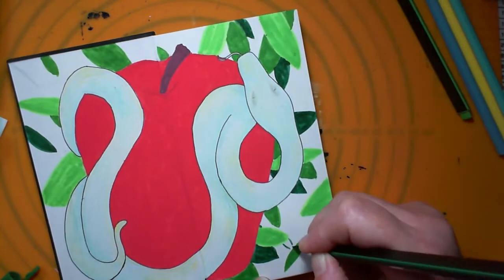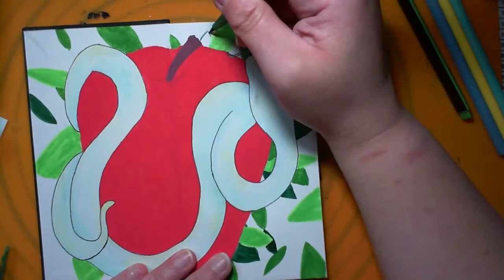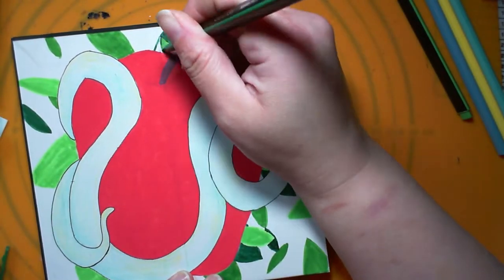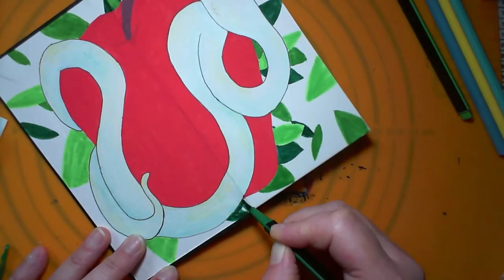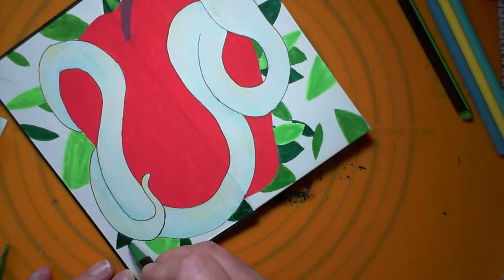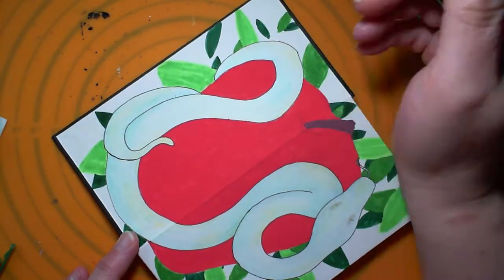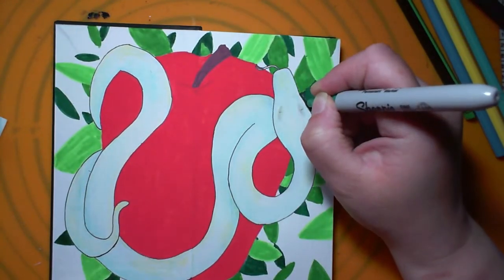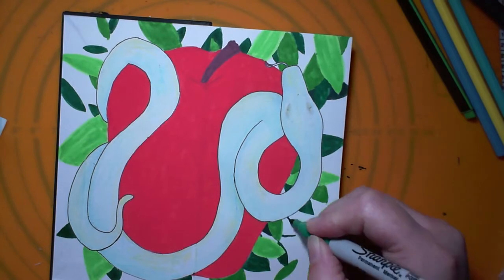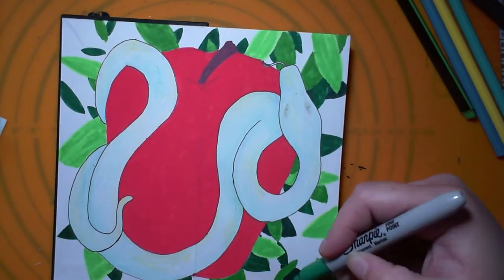The irony of course is that this looks kind of like a Red Delicious, and I find Red Delicious apples some of the most tasteless apples ever. I'm not a big fan of Golden Delicious either because there just seems to be a lot of sweetness and no actual taste. So there's something about the way this is supposed to be a fruit of temptation but actually it's probably a bit of a disappointment.